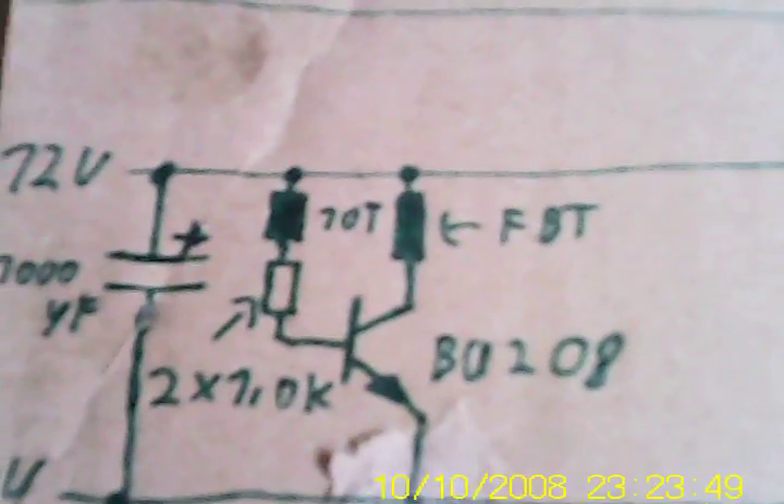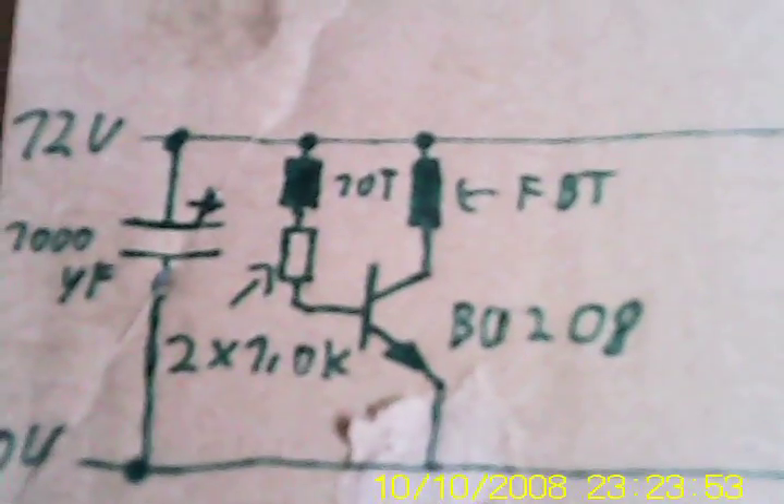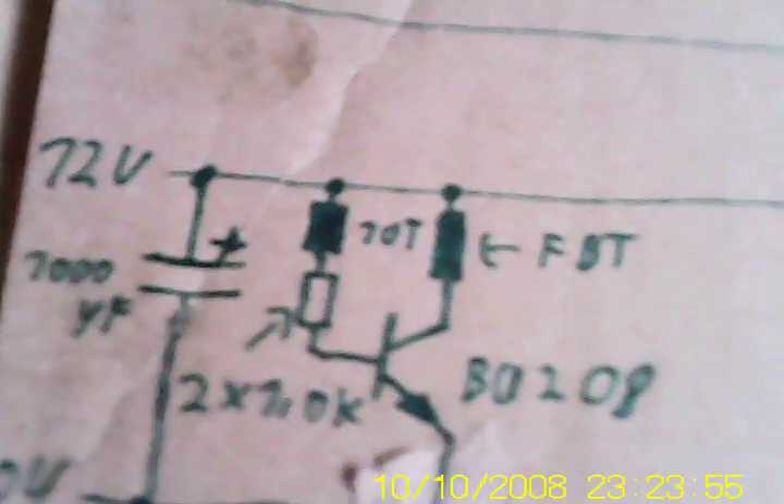Hi there HDXFH, this is a video just for you — well, the others can view it as well. It's about flyback transformer drivers. The first circuit I'm going to show you is a really simple driver circuit.